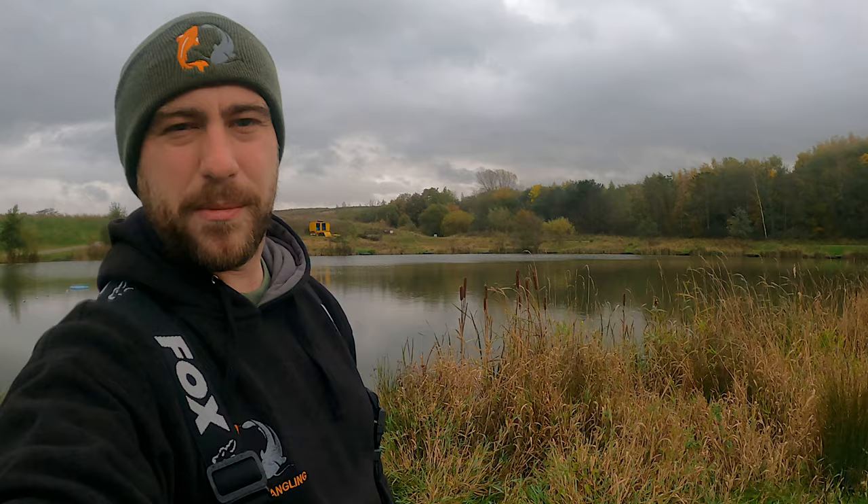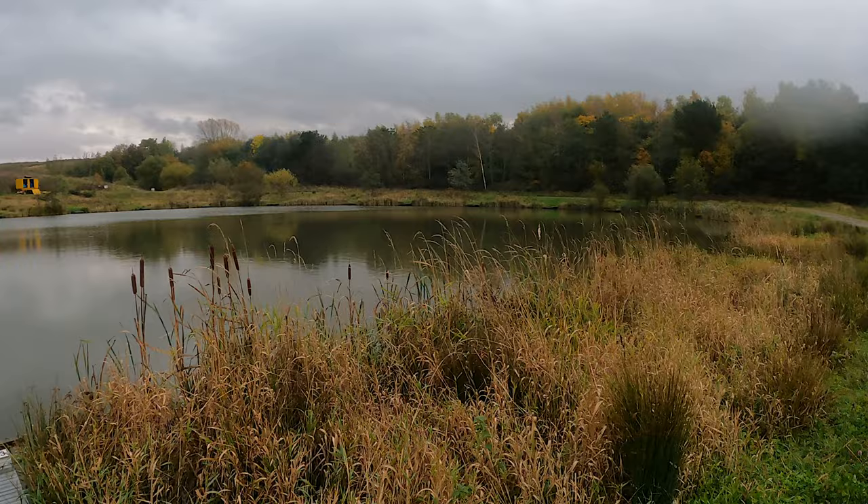Welcome to Westy's Angling. We're going to be doing a method feeder challenge today. As you can see from the trees behind me, autumn's in full swing so we're going to use slightly different tactics than we normally would. The weather's awful today — not much wind but it is raining. I'm literally the only person that's bothered coming out fishing today, there's nobody else on the lake.